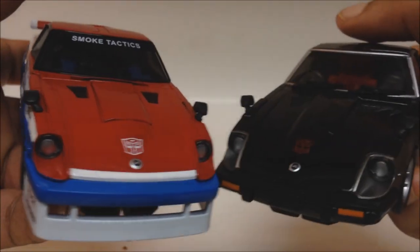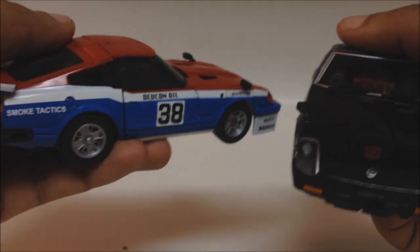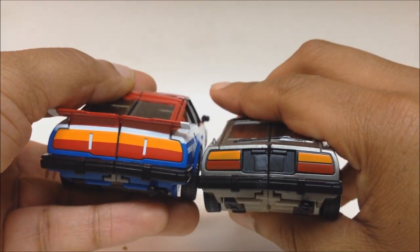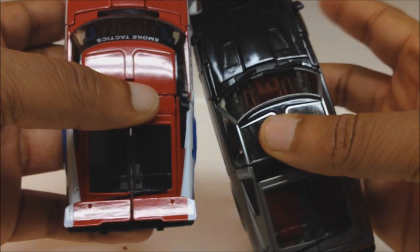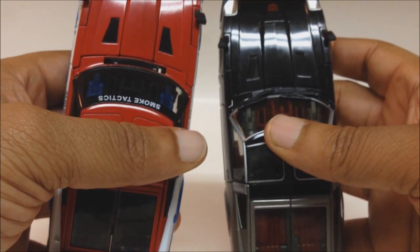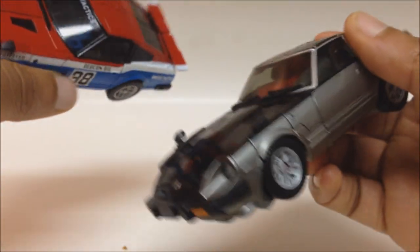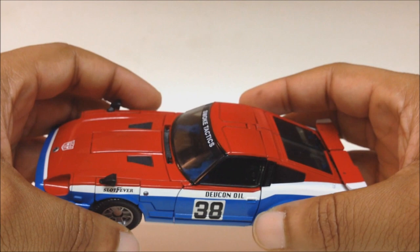One thing you'll notice is the bumpers are different — he has a kit added to the bottom of his bumper, and he has the little decals painted right there. On the back, the taillights are different. You've got a spoiler on the back, and they still have the windshield wipers. He also has holes on his hood near the vents so he can put on his shoulder launchers right there. That's about it for vehicle mold differences.